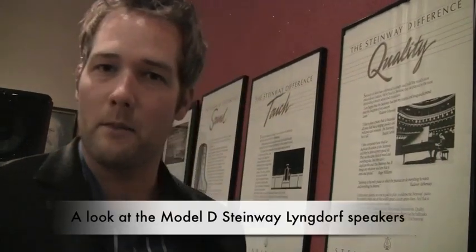I am Matt Grant with Paragon Technology Group, and we are the Steinway dealer and distributor here in the Nashville market. The Steinway system comes with a pair of speakers as well as the actual music head end unit.